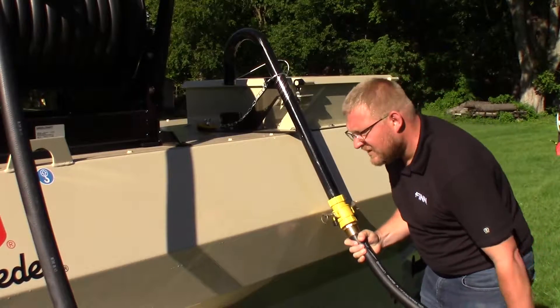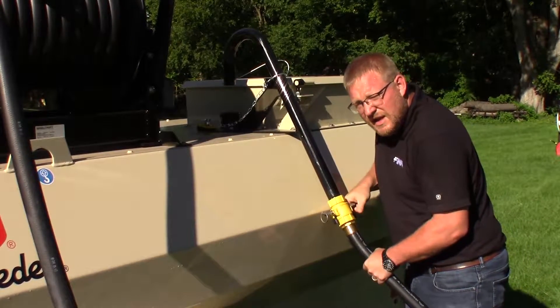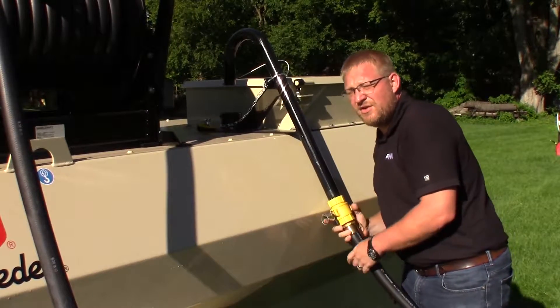As part of the daily maintenance every day, you want to come back, fill up your Hydro Seeder with fresh clean water, and wash out your boom and your hose reel if equipped.